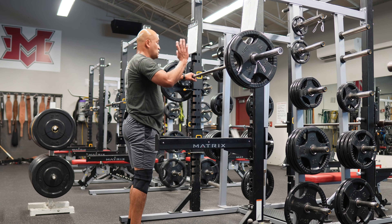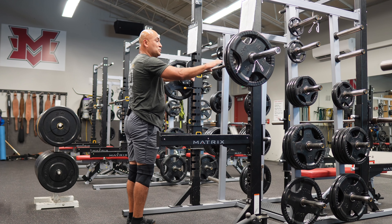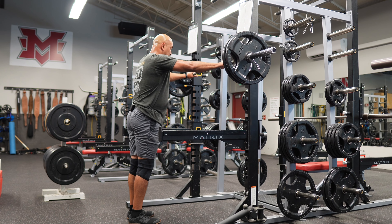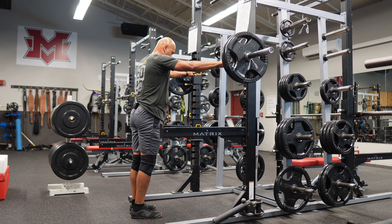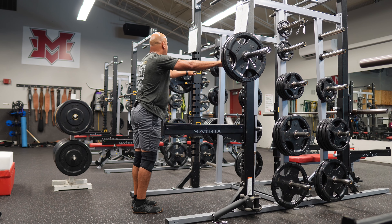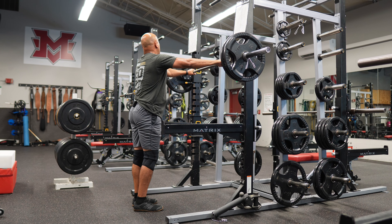This is our week three. Week two, we learned how to absorb with our eccentric. Week three, we are catching and being able to stop on a dime. Controlled speed, doing sets of five, and now we're at about 65% of our max.